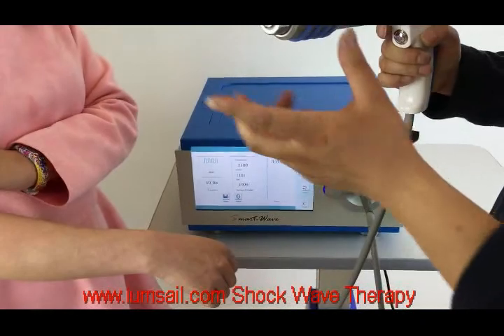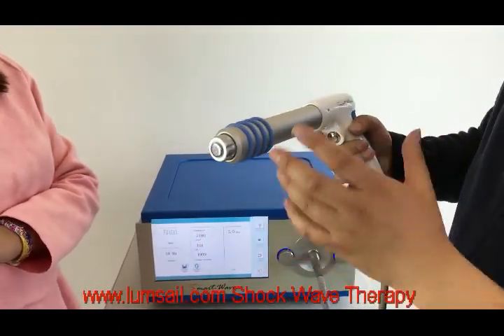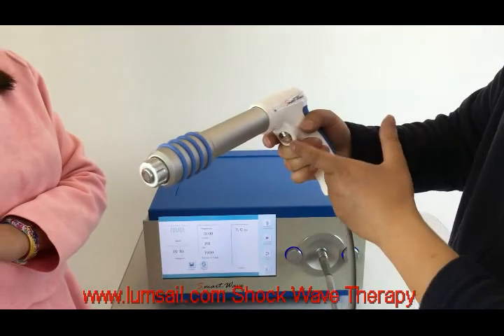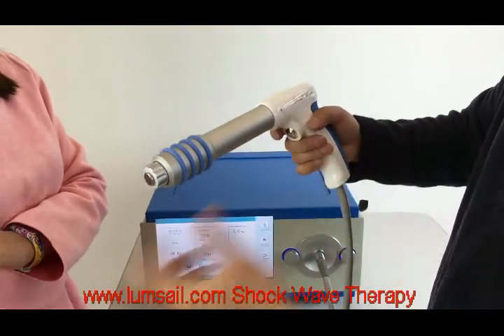If you press down the trigger button a little bit, it will shoot as you press down the trigger button. If you press down the trigger button heavily, it will go into continuous mode.